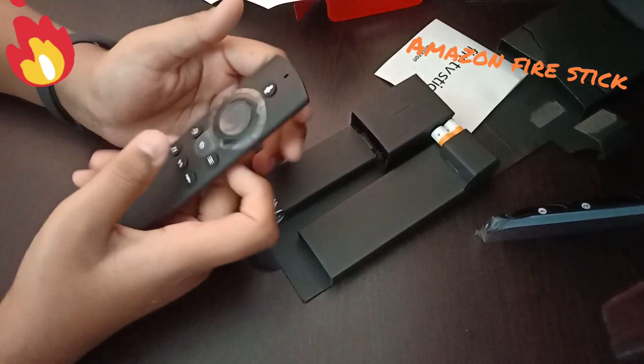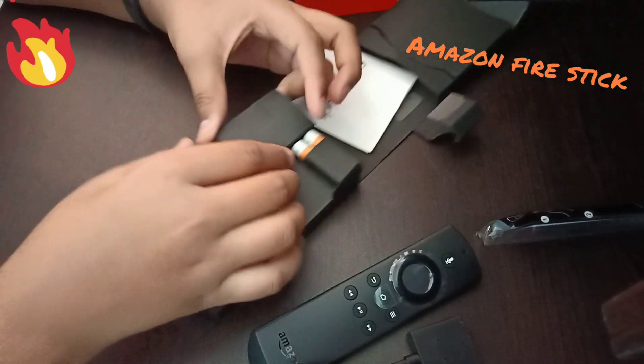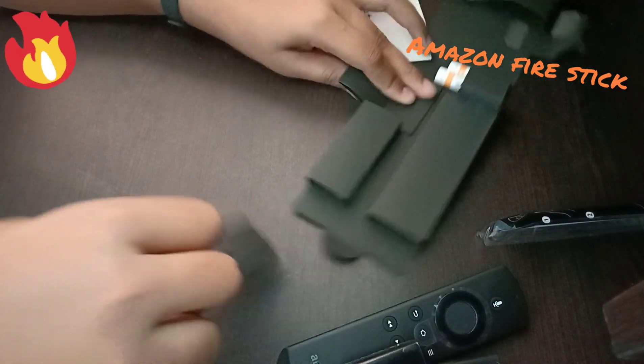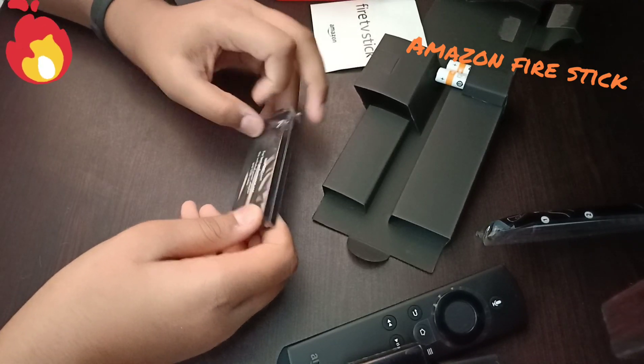We need to be careful. It's very clean. You want to be careful. It's very easy.